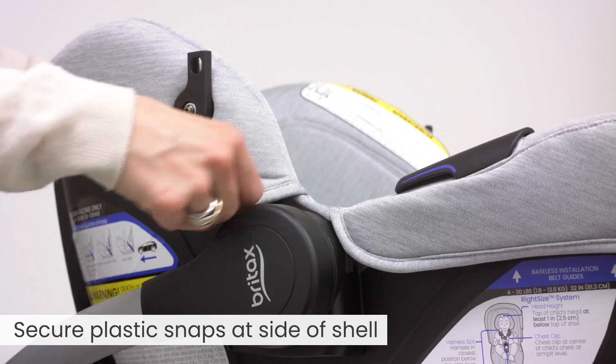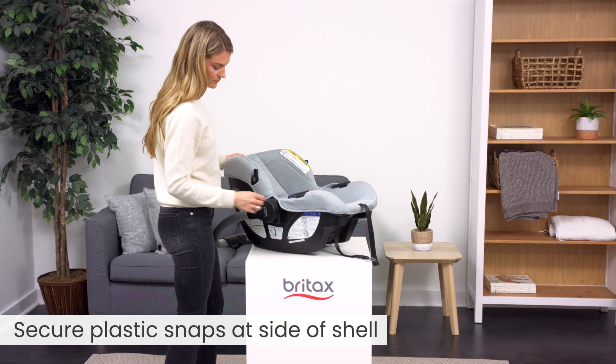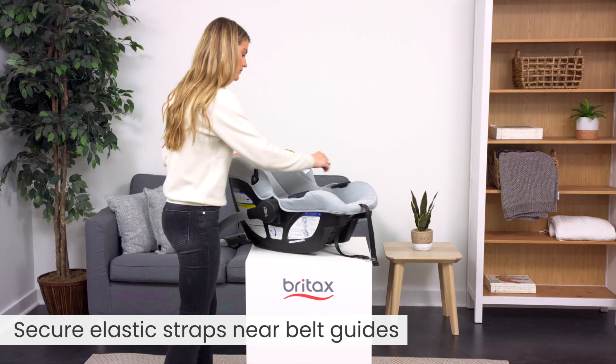Next, secure the plastic snaps at the side of the carrier shell. Then, secure the elastic straps near the carrier belt guides.